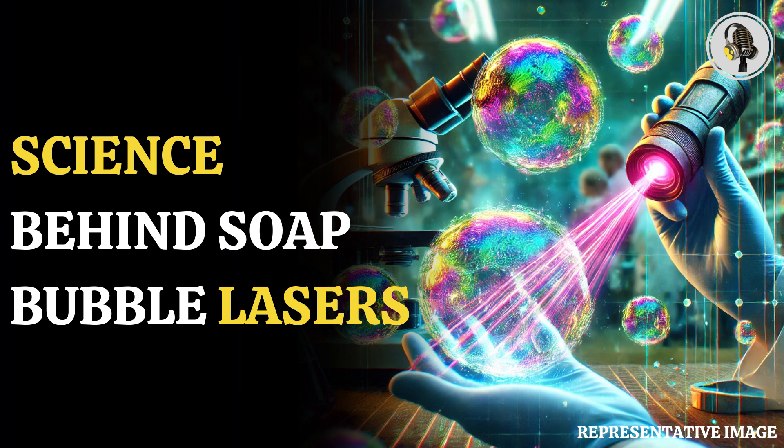"To get lasers, almost any bubble is fine. We've used regular hand soaps or a mixture that you can buy for children. You just need to put a small amount of fluorescent dye inside, and it works perfectly," said Matjaž Humar at the University of Ljubljana in Slovenia, who produced the bubble lasers with Zala Patočnik, also at the University of Ljubljana, told New Scientist.